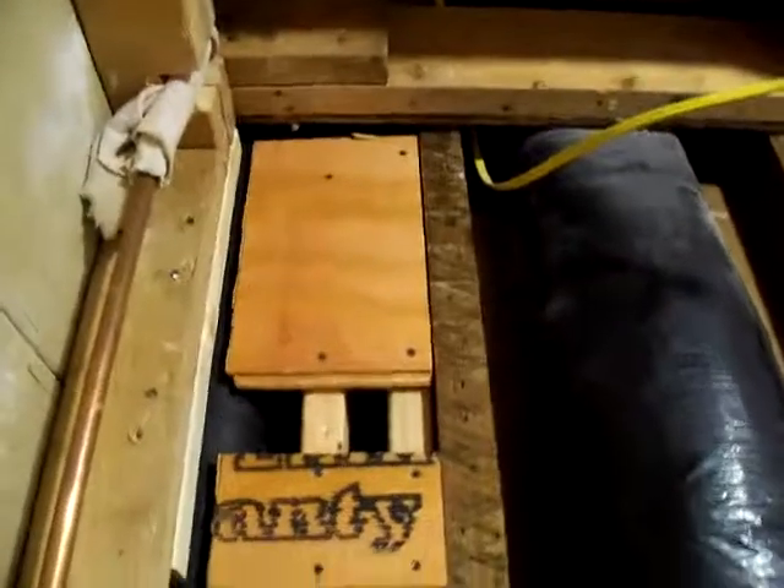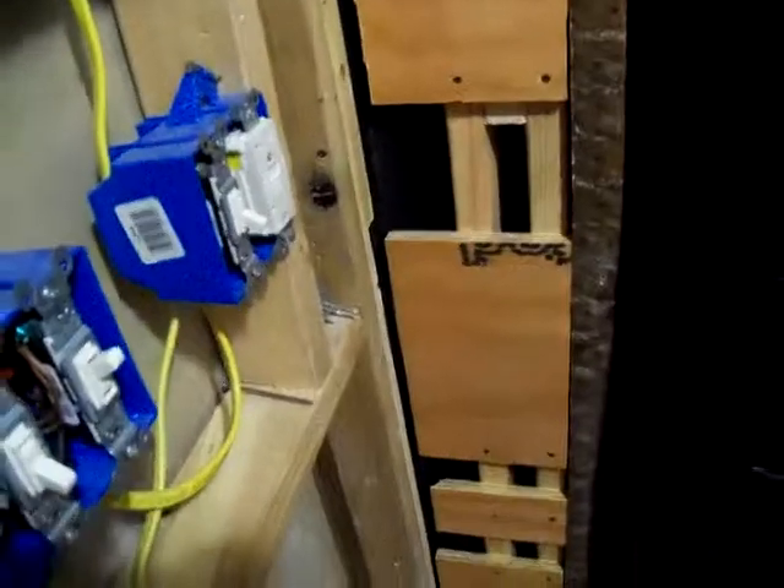Hey, how's it going? I just wanted to show you this weird thing that I'm doing here. Since the soil stack is right here in the corner, I can't actually get framing right up to the edge to support the sheetrock, and I don't want a floating corner, so I've gone ahead and created that.